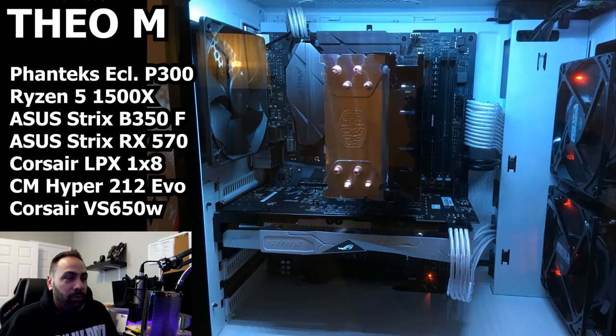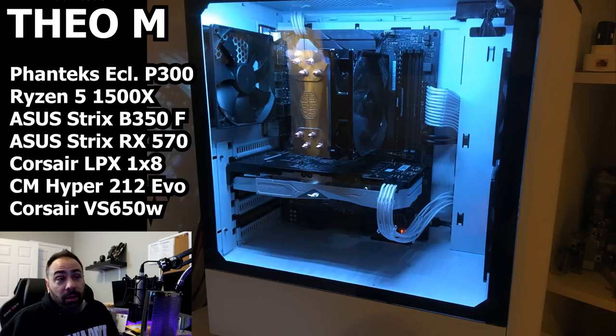This system looks really nice. I can always appreciate a nice air-cooled build with reasonable components. You've got a Ryzen 5 1500x — it doesn't necessarily need a whole lot of cooling, but the Hyper 212 is certainly up to the task. You correctly assessed where to allocate your funds, so you have a cooler that matches the processor.